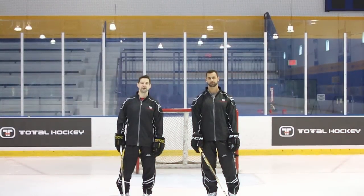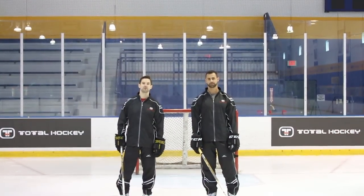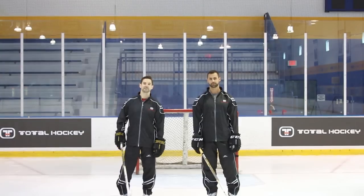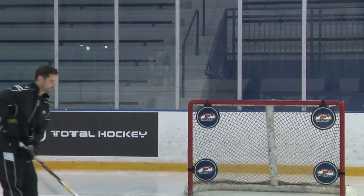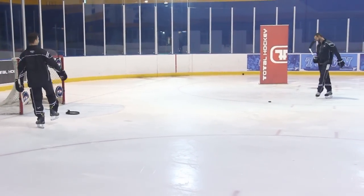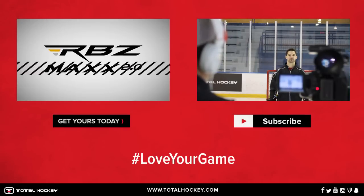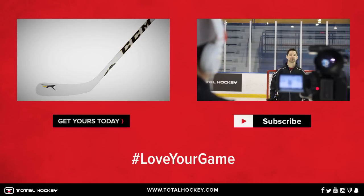Hope you guys enjoyed the video. You can find the CCM RBZ Max 2.0 stick at a Total Hockey store near you or at TotalHockey.com. All right Brock, take a couple and see if you can hit these targets one more time. If you enjoyed the video, do us a favor and hit the like button and subscribe to our channel to view some more videos like this one.